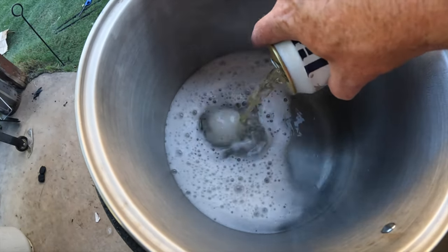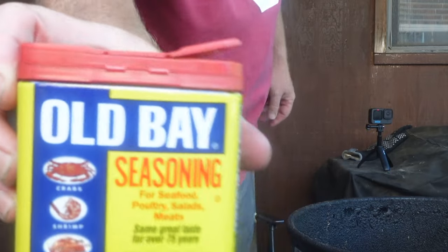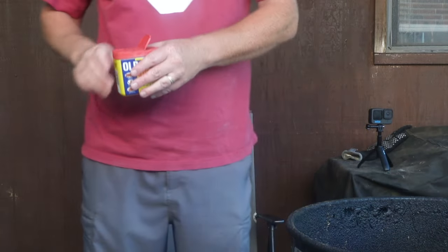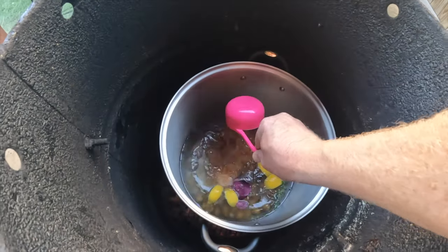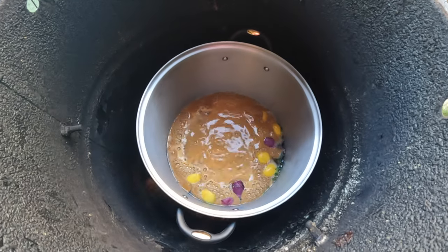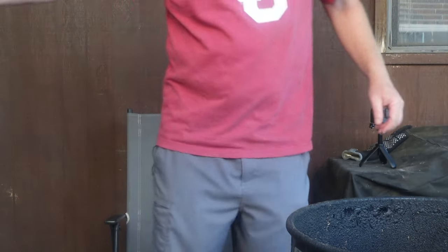I went ahead and added six quarts of water and one can of beer. Now I'm going to add a little Old Bay seasoning — about a half a cup — and place that right in there. It's starting to boil nicely. We've got this charcoal going. I can put that lid on at times. You could just call it a smoked shrimp boil over charcoal.